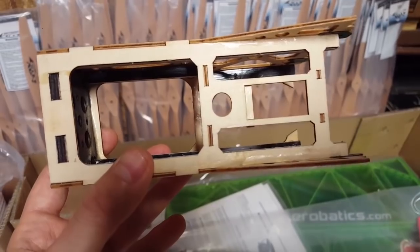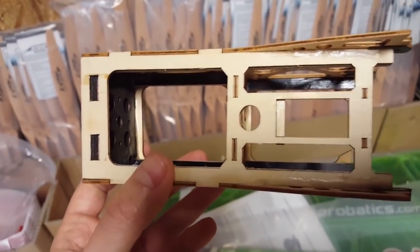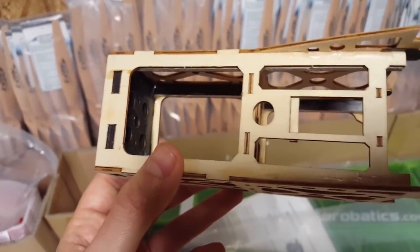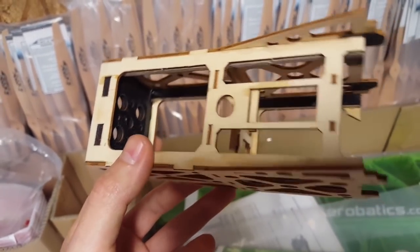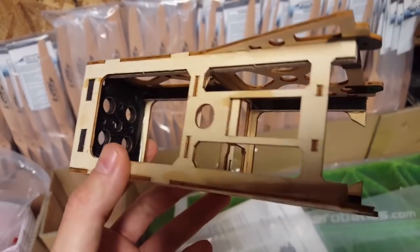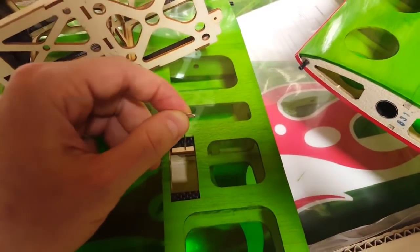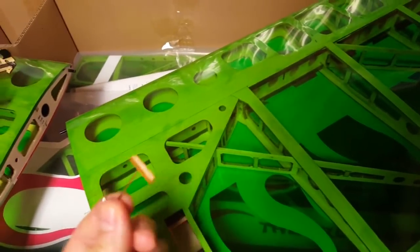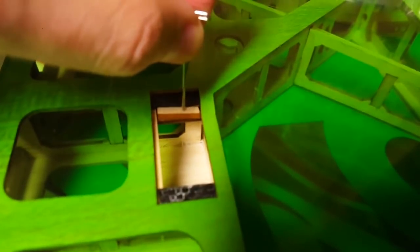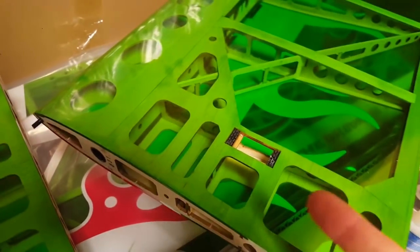Once you're done, the servo probably won't fit because it'll be slightly too small — which is on purpose. Take a file and file it a bit, or use a sharp modeling knife blade to shave a little bit of the ply. You can also use a Dremel tool. Definitely test fit them before you apply the epoxy, because you want to make sure they fit nicely and you don't mess up the covering with epoxy. It's not a problem if they're a little bit shorter because you'll have epoxy anyway.